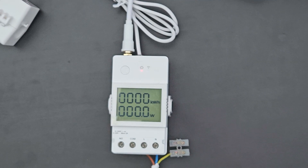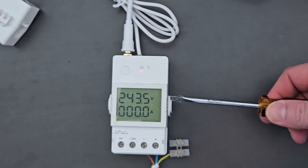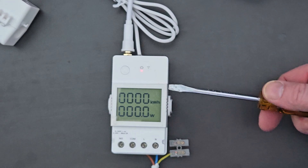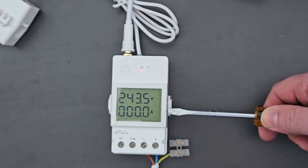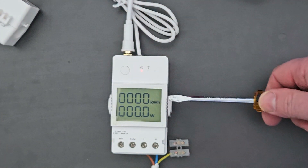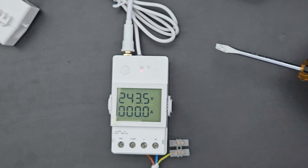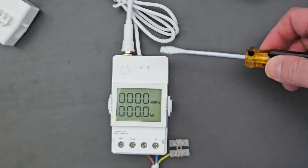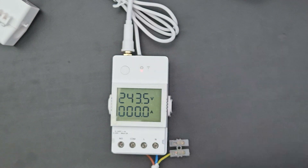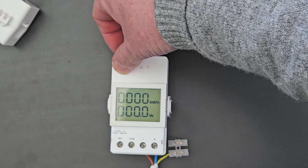I've got it set up now, plugged in, running a normal household plug through the live and neutral at the bottom, with the earth terminated. As soon as you turn it on, the screen alternates between different readings. I've got the voltage at the top - 243.5V - and amps at the bottom reading zero because the clamp has nothing on it. It then rotates around to kilowatt hours and watts. There's a Wi-Fi signal light flashing, and the on/off switch is catered for by the button.